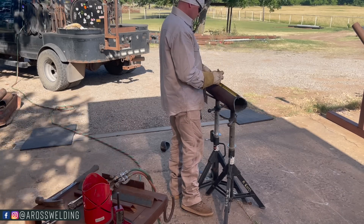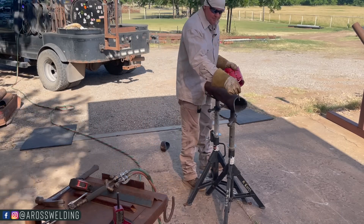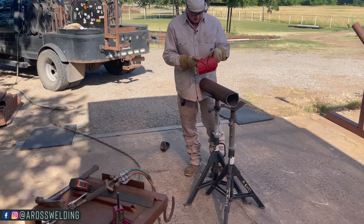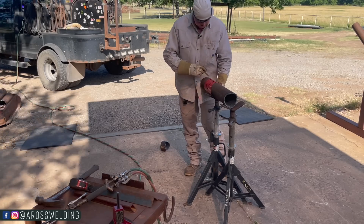Eighteen and a quarter — from inside to inside, which means from throat to throat down here. We've got to transfer our line over here to the right plane.